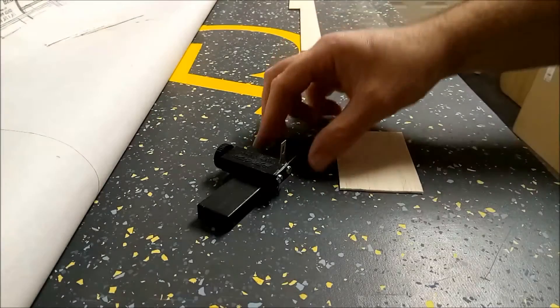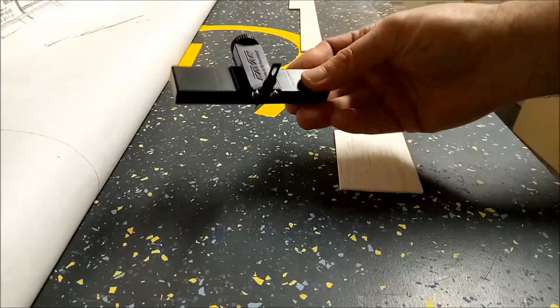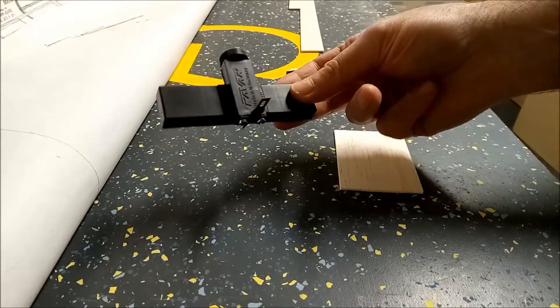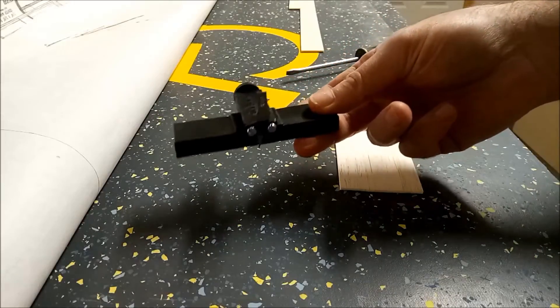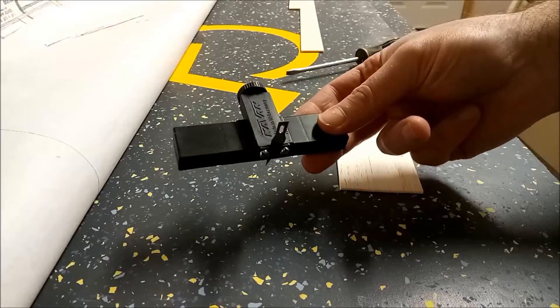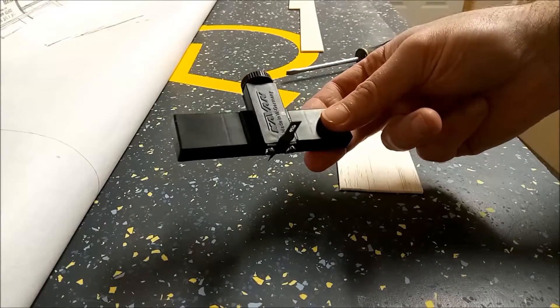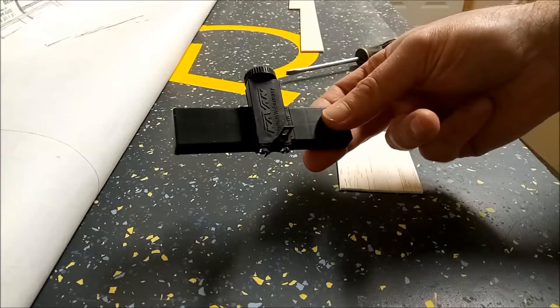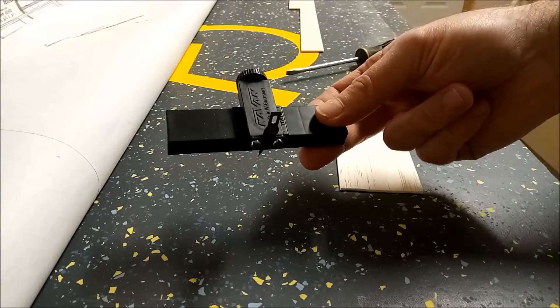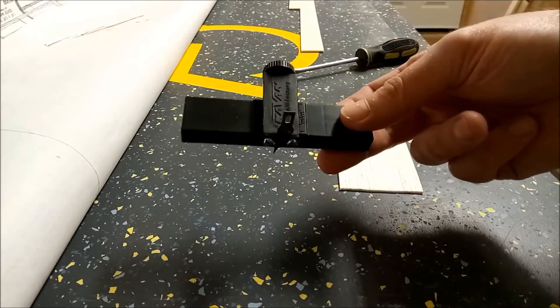Hi everybody. I've recently forked out for a balsa stripper. It's something I've been holding off buying for quite some time and I probably should have bought it when I was doing some of the rib capping for the slowpoke, but I've gotten around to buying one now. They're fairly cheap — only a few pounds — and I'm hoping it will make things a little cheaper when I'm making stringers and also speed up the process of cutting large long strips of balsa.